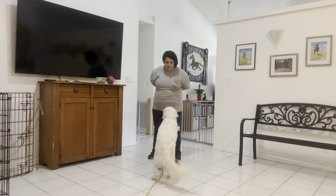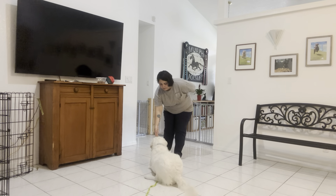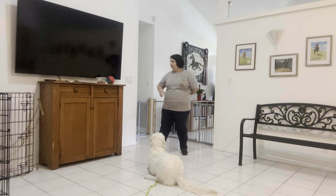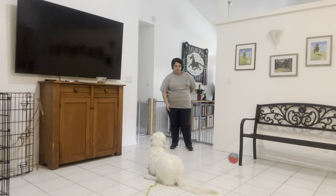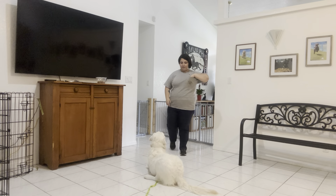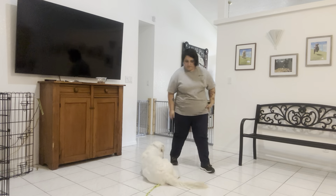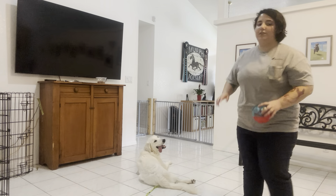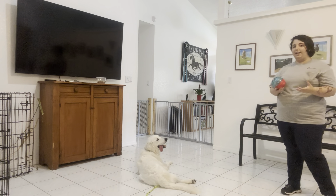Good! Down. Yes! Giving him a stay in an underhanded fashion just to keep him from popping up. Max, leave it! Yes! I love that focus that he's giving you. That's really nice. Stay! Right there was a really good moment because you see he rolled on his hip — a bit more relaxed position. That just means that he's less likely to get up.